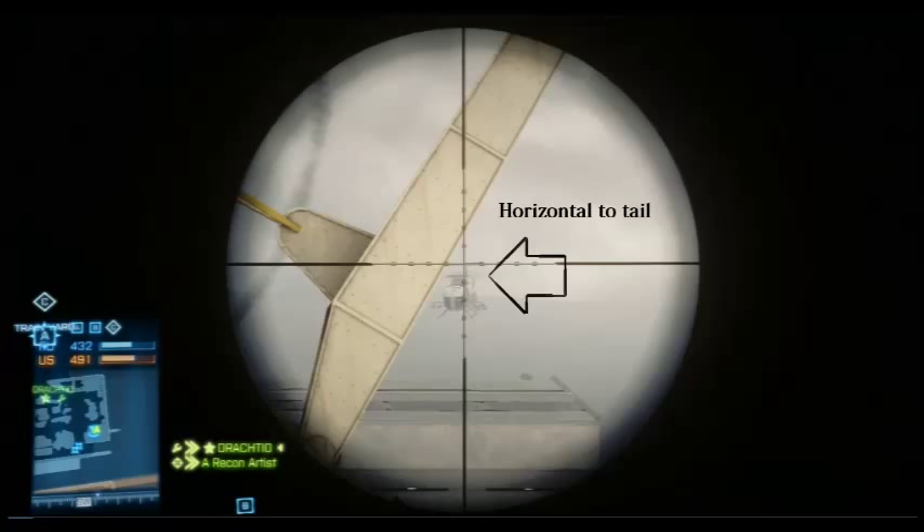At these moments I use a little trick to help my shot hit the pilot. It's called a horizontal setup — I position my scope horizontally according to the tail, so the crosshair looks parallel to it. I then measure the bullet drop, which in this case is a little higher than the M98B, and fire away. It's that simple.